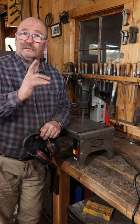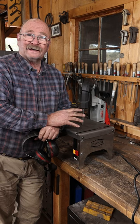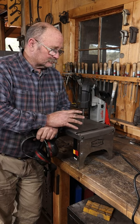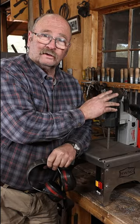Recently, my 20-25 year old version of this saw started acting up and needed to go in for repairs. I didn't want to be without it while it was being repaired, so I bought a new Milwaukee portable bandsaw.